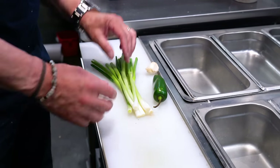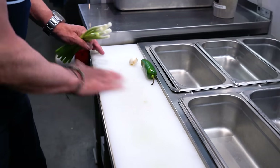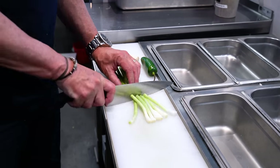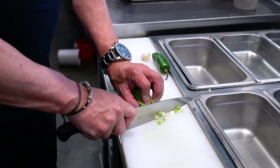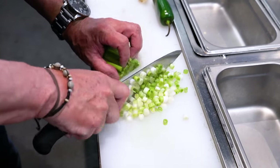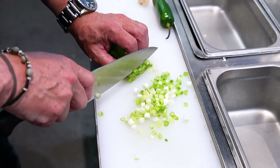We start our macaroni and cheese with some onion, some garlic, and some jalapeno. I have our three key vegetable ingredients. We simply wipe them first, and then cut them into small pieces. If for some reason you're not a green onion fan, of course you could use white, yellow, or even red.